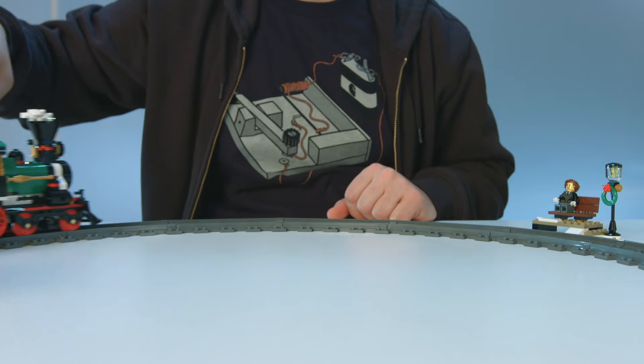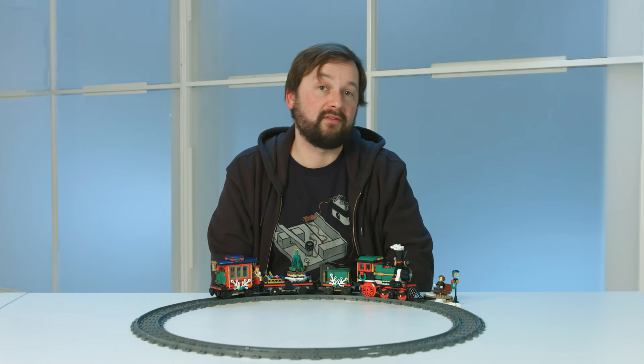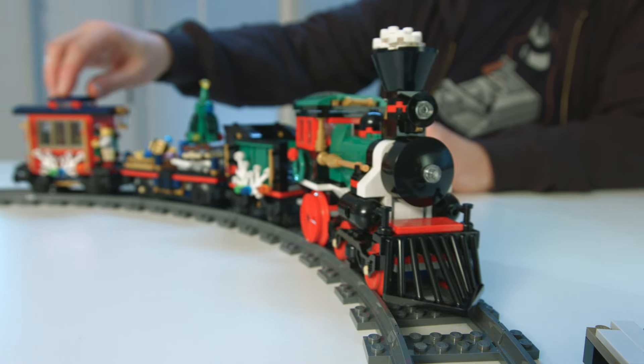I hope you all have lots of family fun this holiday and enjoy building this set.